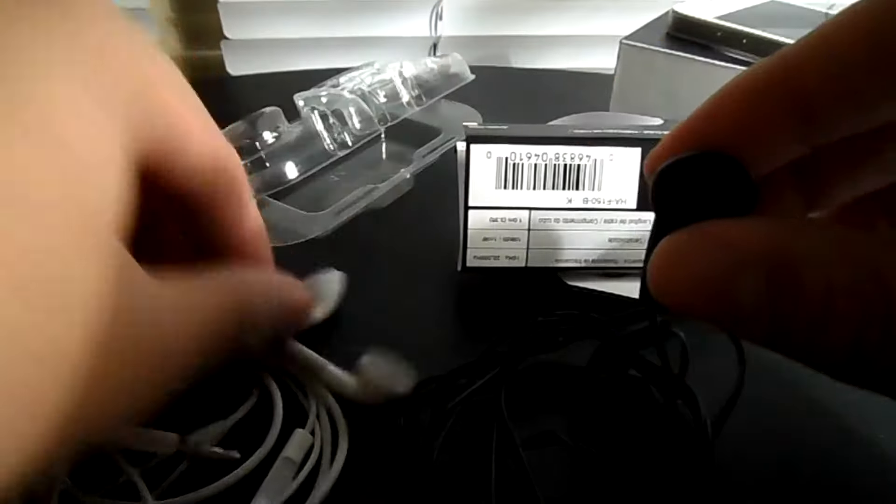And here are the headphones. The headphones are very durable as you guys can see, and they are oval compared to the standard iPhone headphone. As I said earlier, these have to be the most durable headphones I've had.